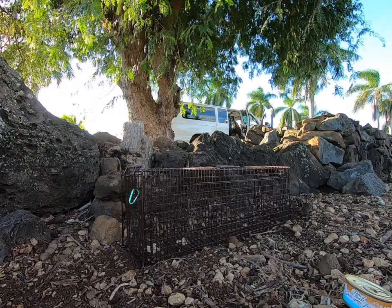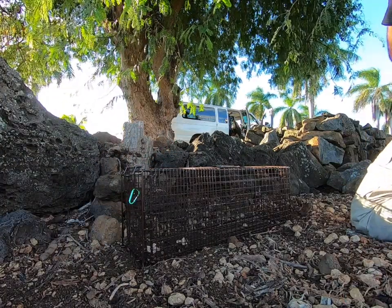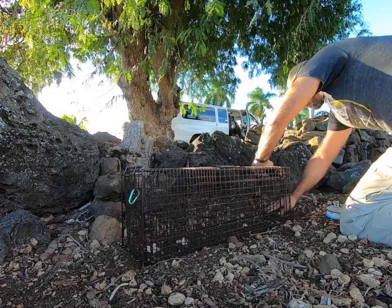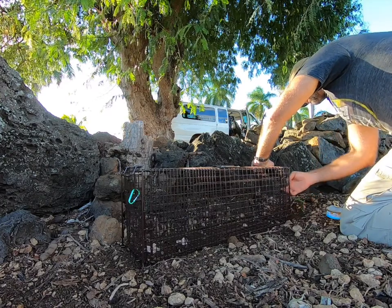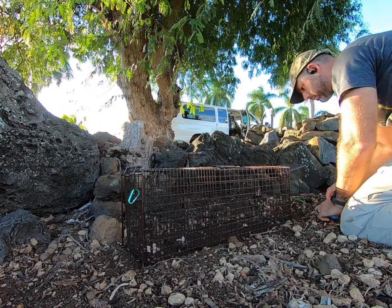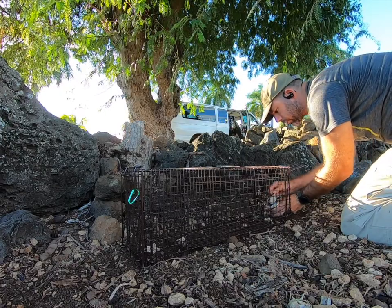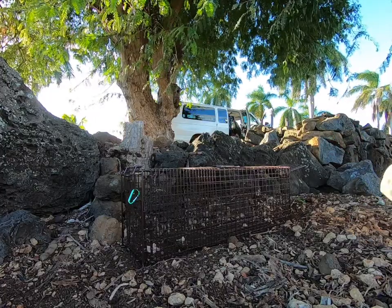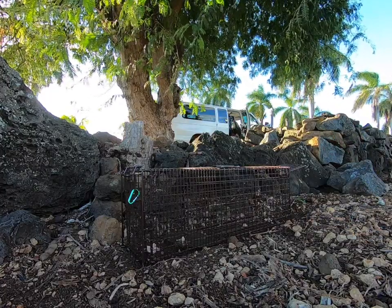Going around to the front of the trap, we want to make sure that the door can open and close correctly. That can be an issue in vegetation in particular, where the door will open easily but it will get snagged on vegetation when you try to close it. Make sure the trap is set correctly. You can put a little bit of food in the front, a little bit outside — you just want to give the animal a taste and then lure them in.